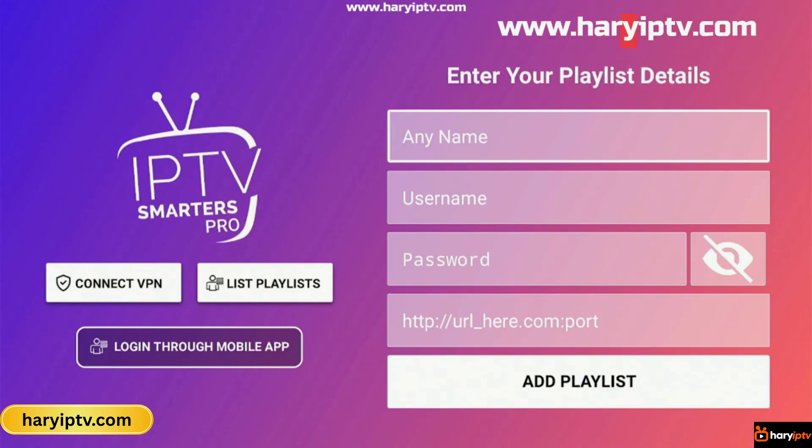Thanks for watching. If this video helped you, don't forget to like, subscribe, and turn on notifications for more tutorials like this. See you in the next one.